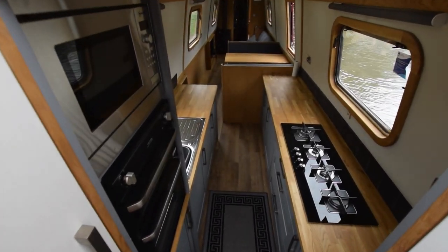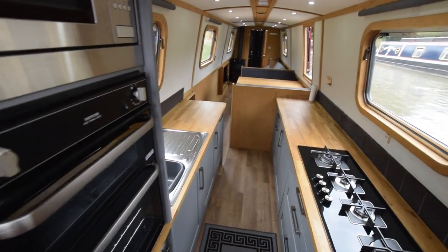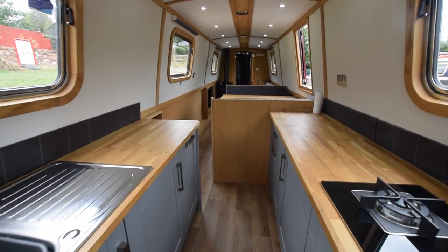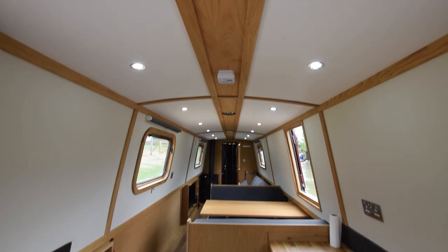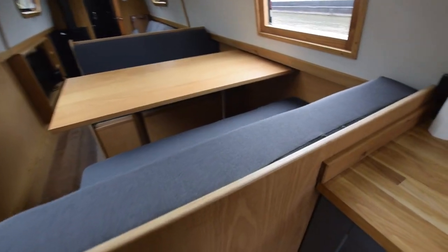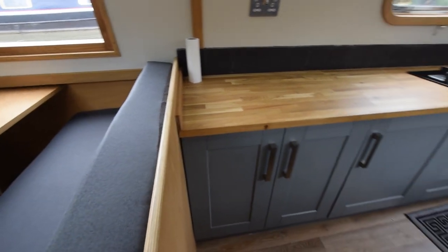And down we go. She's fitted out in oak-face ply, painted to the ceilings and the cabin sides. And into the galley — she's a reverse layout. The galley itself is 11 feet long, so plenty of space in here.